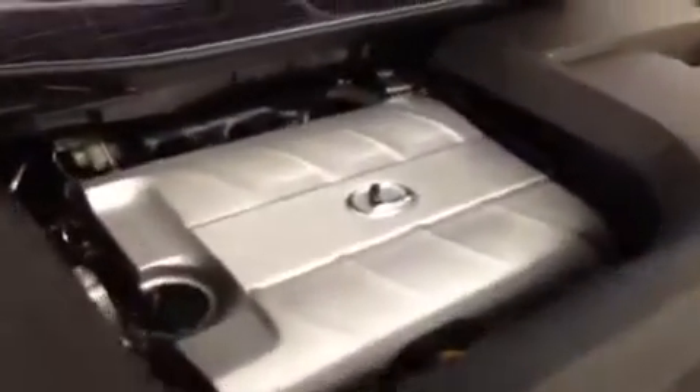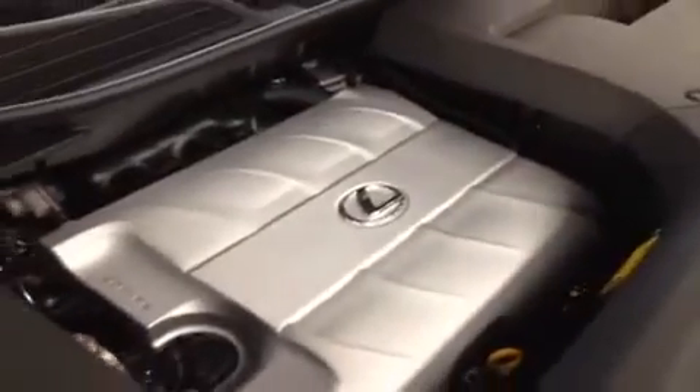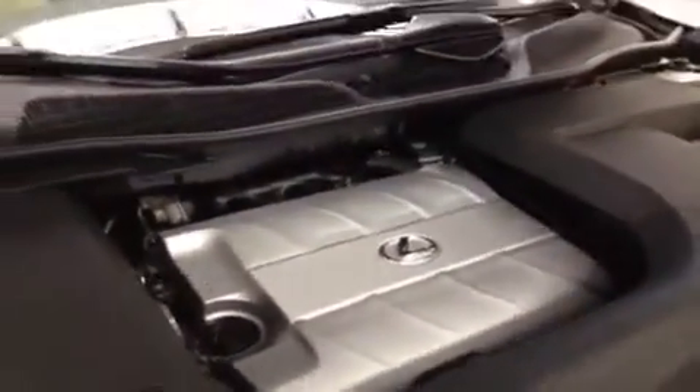Now we'll take a look inside the engine compartment. This is the 3.5 liter V6 running on regular gasoline. One of the first things you'll notice opening up a Lexus engine compartment is these covers, which help finish the vehicle and make it look very clean.